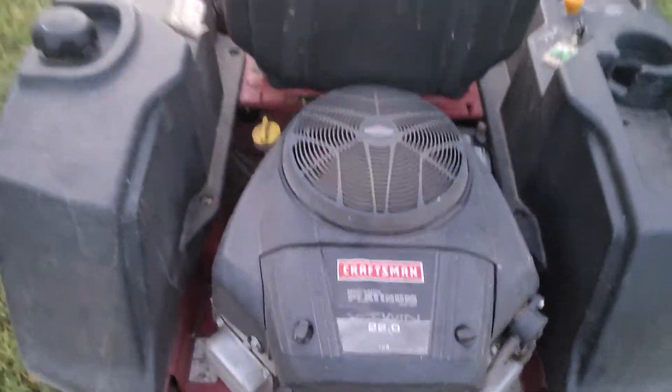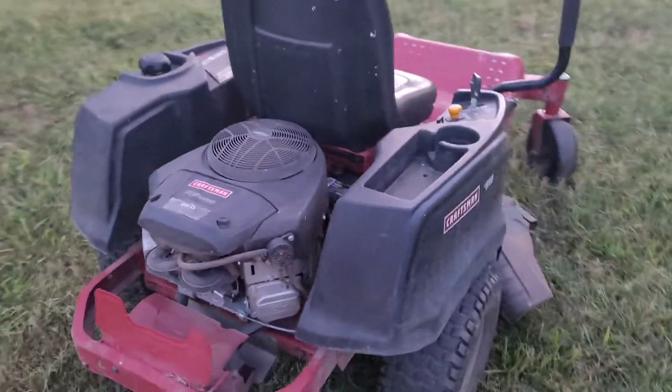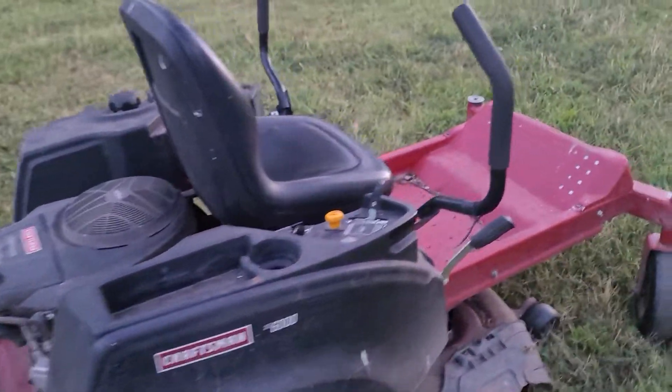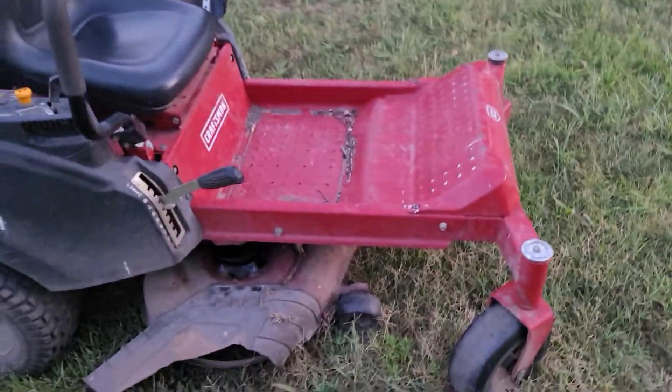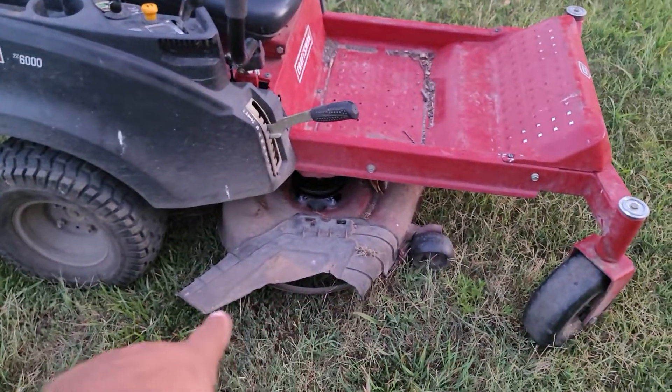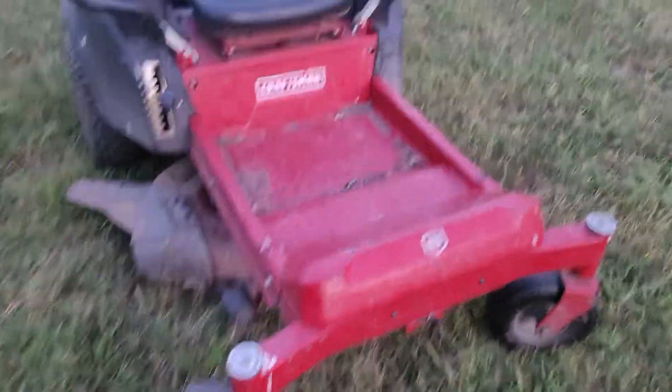Briggs and Stratton 22 horsepower V-twin motor. This thing fires right up, runs perfectly, cuts great, no smoke. The seat's not all cracked up or anything — it's really just a little bit dirty. It's got this grass chute that's cracked, but other than that it's just dirt. This is a really good mower right here — fire it up and show you what she's got.